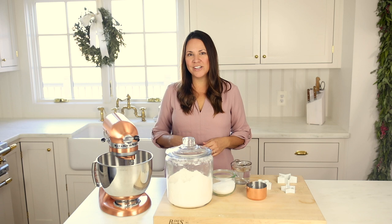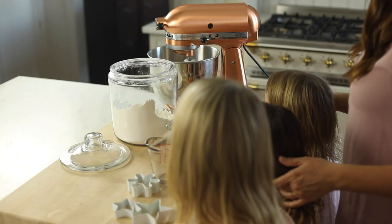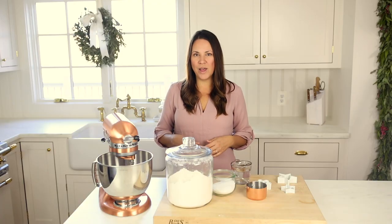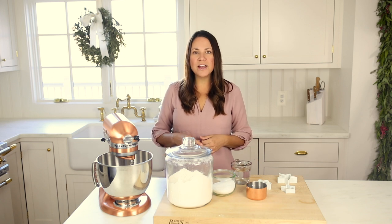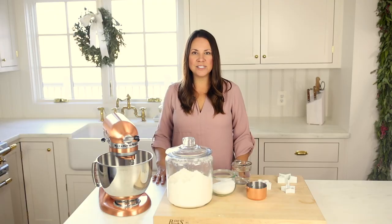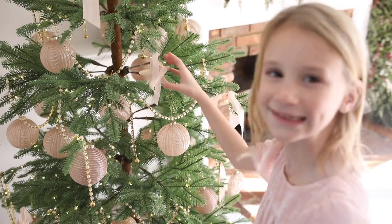Now we make these in our own kitchen each year as a family tradition. The girls and I like to decorate their trees and their bedrooms with them. They're so nostalgic and you can customize them in a lot of ways, as well as making them gifts with fingerprints or gift tags. I hope you enjoy this easy recipe.